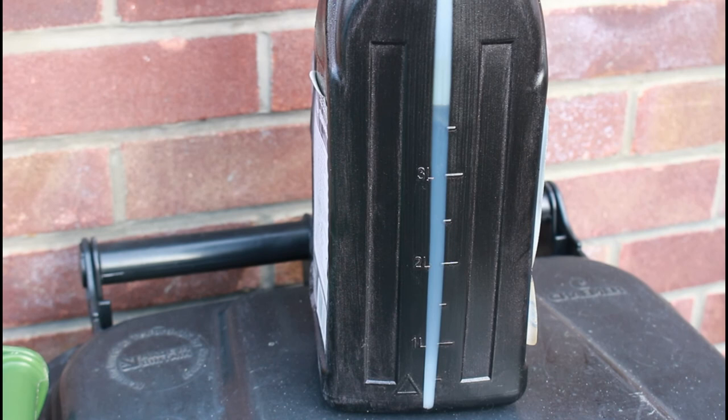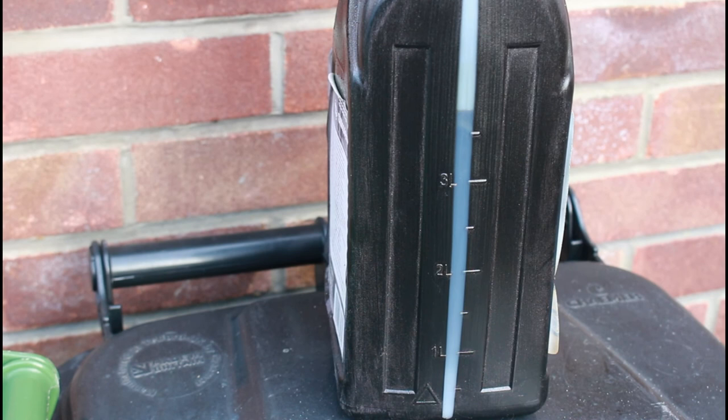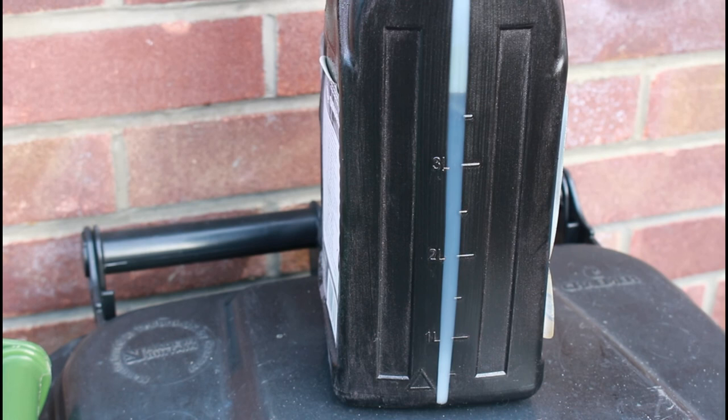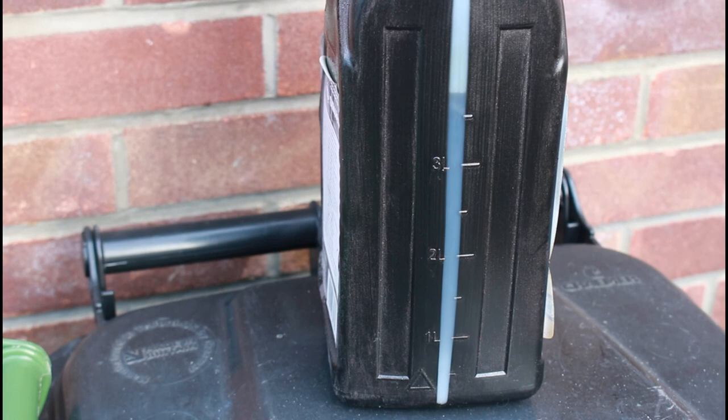3.7 litres of oil came out, and we've only put 3 litres in plus the 0.2 that went into the filter. Thanks for watching Dino's Garage for the VN900 Custom — that's been the oil change done. We're going to move on now and look at a few other things that we can sort out.